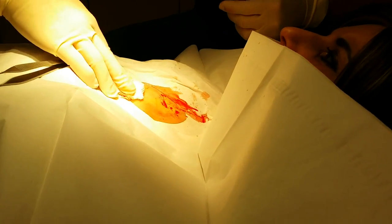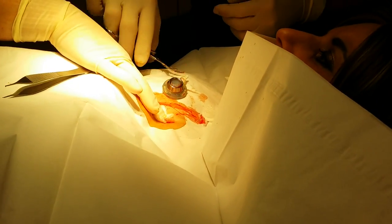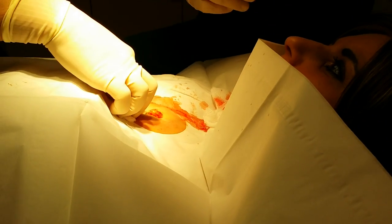All right, there it is! Oh my — it's all out. You can take that home with you if you want. I want to show my kids! We'll clean it off for you. All right, now we just have to close you back up, because you don't want to go home with that open.